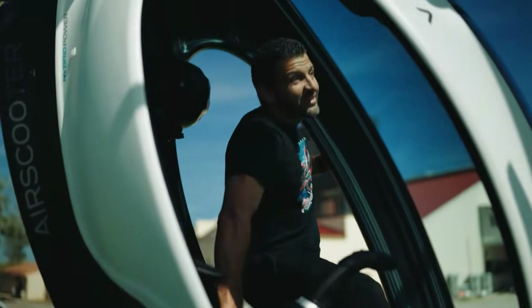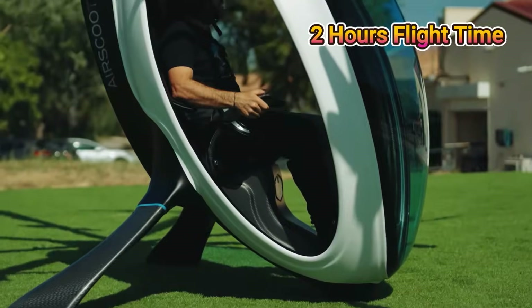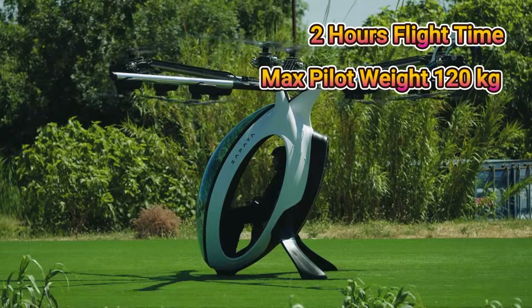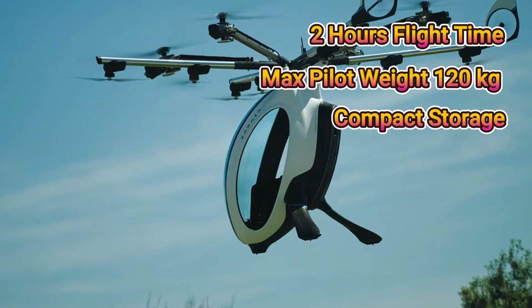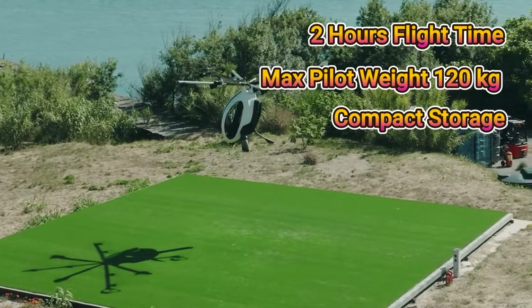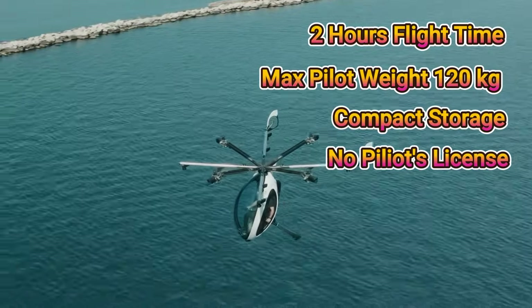The Zapata Air Scooter checks off nearly every box viewers have been asking for. Two hours of flight time? Check. Maximum pilot weight of up to 120 kg? Check. Compact enough to fit in a standard garage? Check. And yes, no pilot license is required as it falls under ultralight regulations.